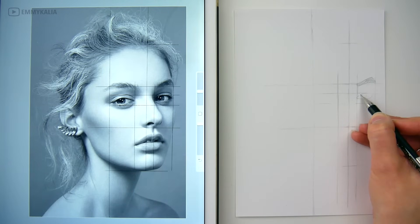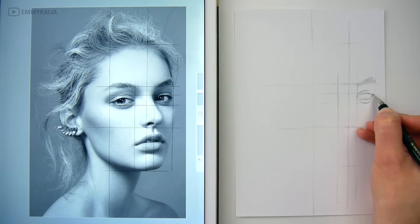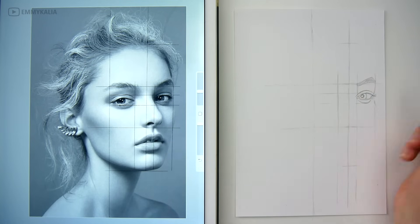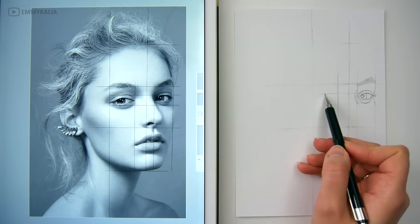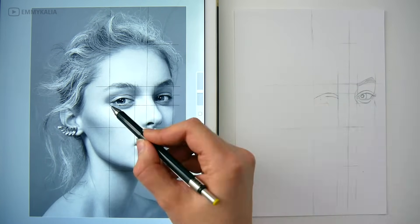Once I have the guidelines I draw them onto my drawing paper, and then I start drawing the face features by looking back and forth. I always start with the eyes and then go from there. Because of the guidelines you will be able to draw the sketch easier and get accurate proportions.